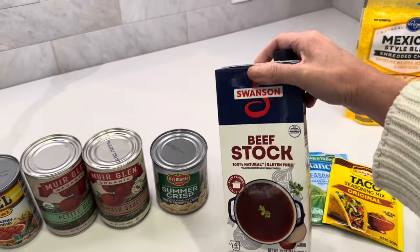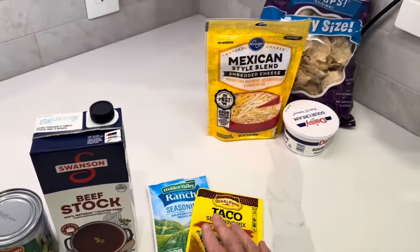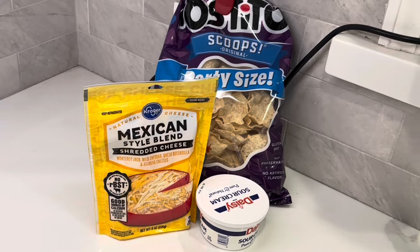We also need beef stock — I'm only going to use about half of this. A packet of taco seasoning, a packet of ranch, and then for topping I have sour cream, cheese, and some tortilla chips which I'm just going to crumble up.